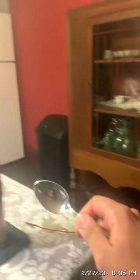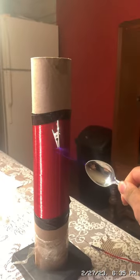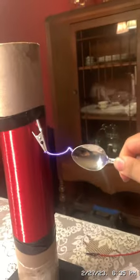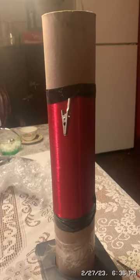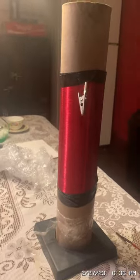That's before and this is after. Y'all saw the difference this coil made — it boosts the voltage.